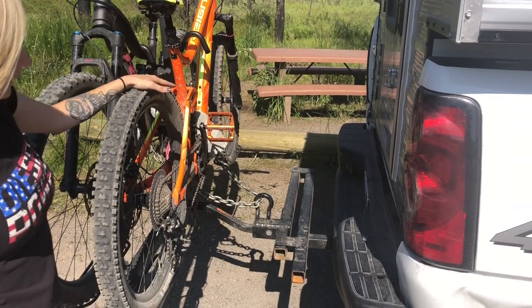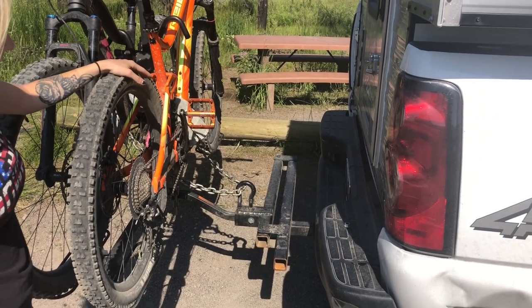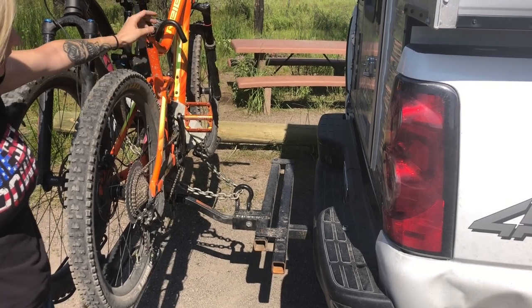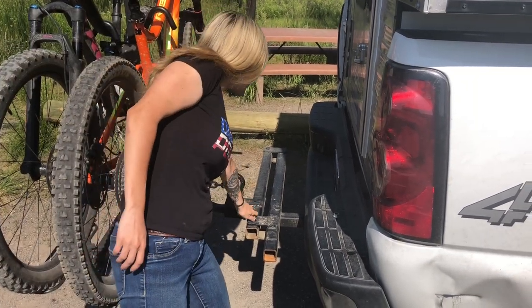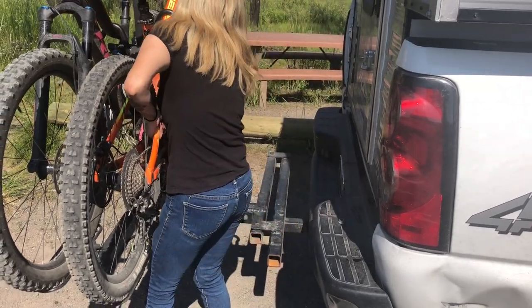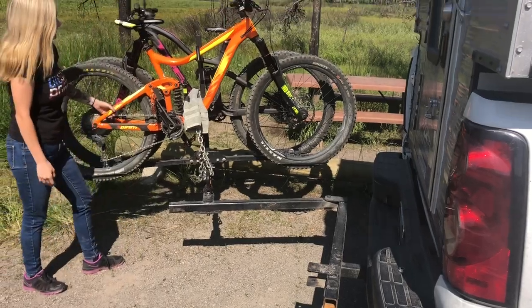This is the bike rack that Josh built. It's made out of two inch square tubing. We welded a clevis onto the top of it so that we could chain our bikes up to it, so that we can walk away and not worry about our bikes being taken. Basically how it works is we just take this bolt out, lift up and push out just like so.